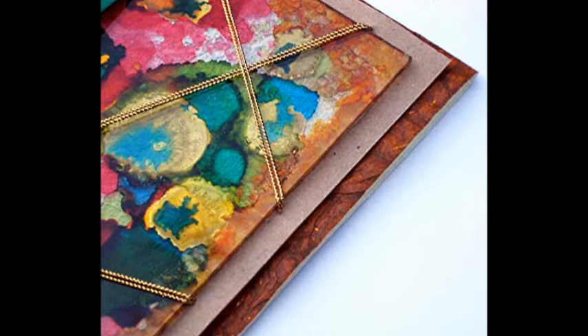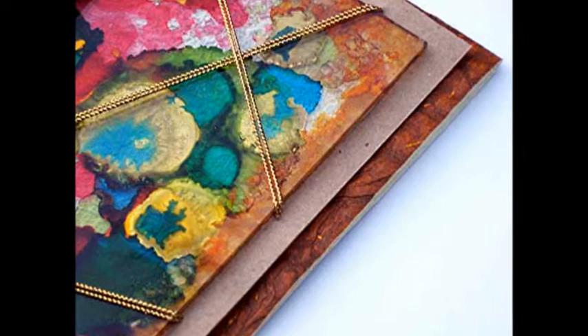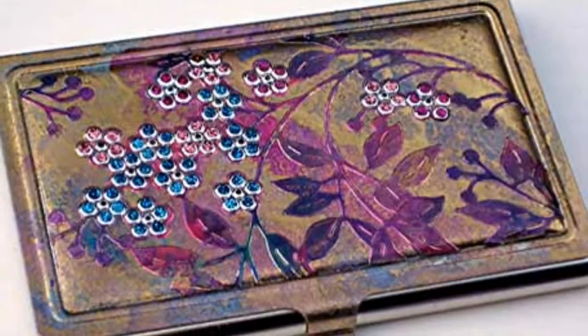What exactly is mixed media? Ask a dozen people to describe it and you'll get a dozen different answers — there isn't a one-size-fits-all definition. To me, the best part of mixed media is that the category is a big umbrella, broad enough to cover whatever you want it to include.